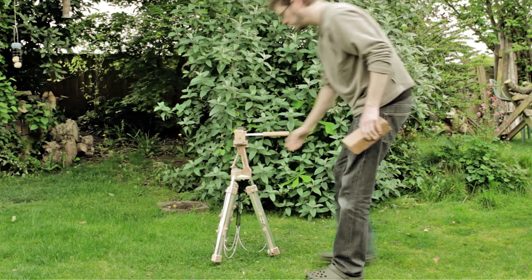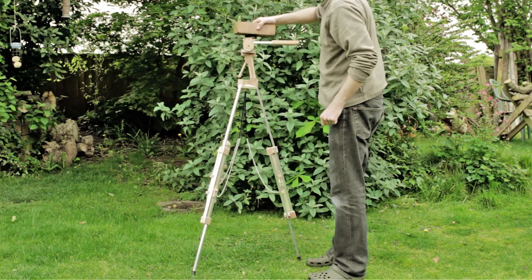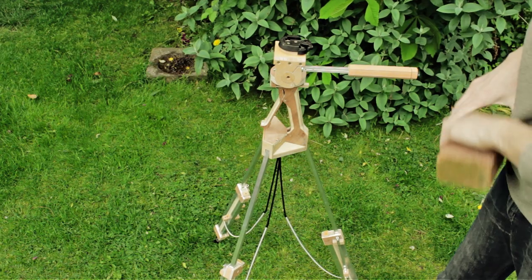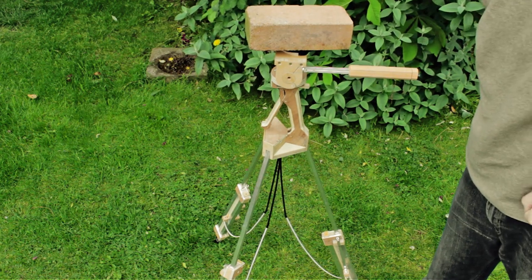You may think these puny little springs won't hold the weight of the camera properly, and that I've built a tripod that will only hold a GoPro. But because of the mechanical advantage I get from the locking arms, the tripod can easily hold more than a standard camera's weight. This brick weighs just under seven and a half pounds.